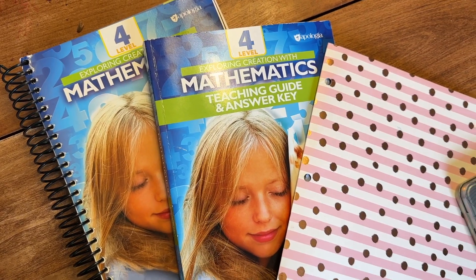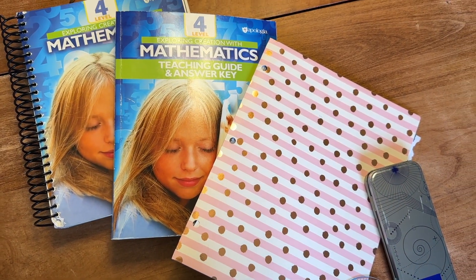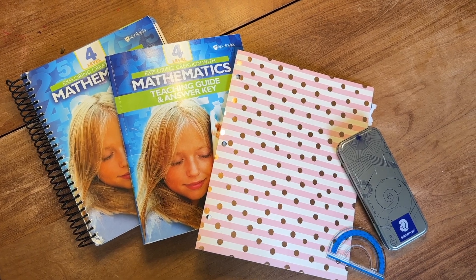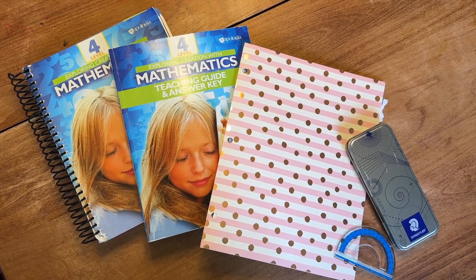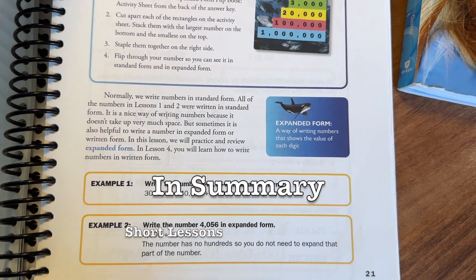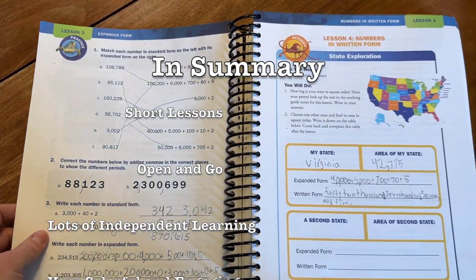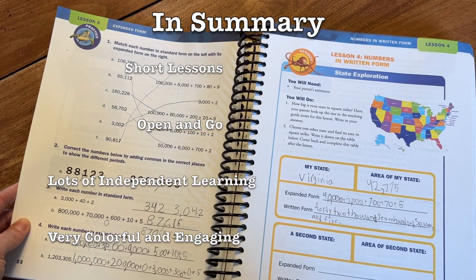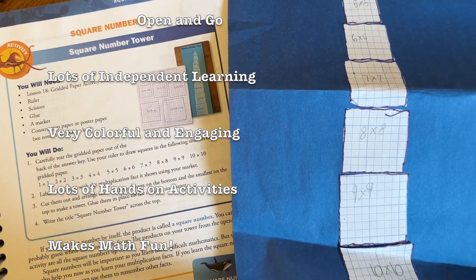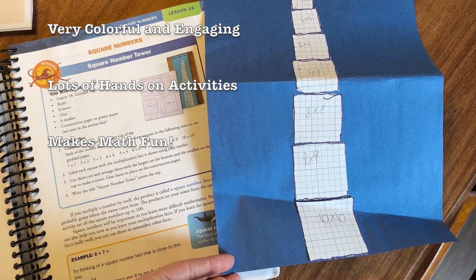So that is Apologia Level 4. I hope flipping through both books showed you what's inside and what they have to offer. If you're trying to find a new math curriculum for your kids this upcoming year, I definitely think you should give Apologia a closer look. To sum up: they have short lessons, which helps master concepts without the drudgery that can come with math. It's open and go with minimal prep for you as the parent. It allows your students to do a lot of independent learning. The design of the book is very colorful, engaging, and interactive, and it comes with a ton of hands-on activities — tactile learning, manipulatives, and visuals to help students really understand concepts. And last — it's really fun.